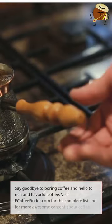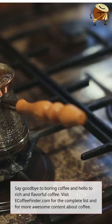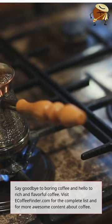Say goodbye to boring coffee and hello to rich and flavorful coffee. Visit eCoffeefinder.com for the complete list and for more awesome content about coffee.